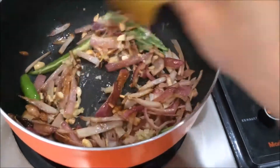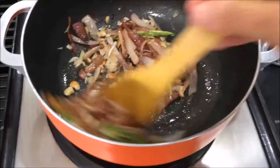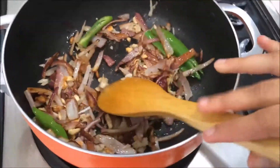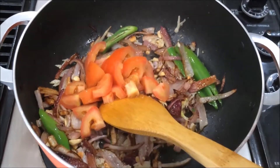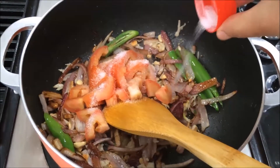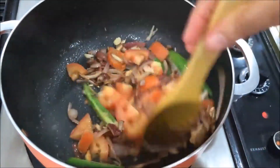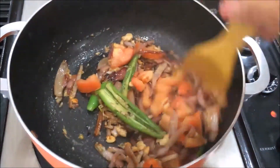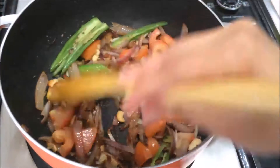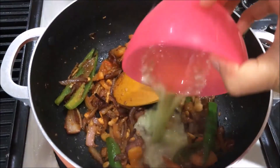Then we will add the chopped tomatoes. Our ground biryani masala and shallots and green chilli mixture is ready. Now I am going to add the chopped tomato and salt. Saute it until the tomato is smashed. Then we will add the biryani masala and the shallots mixture. Now I am going to add the shallots and green chilli mixture.